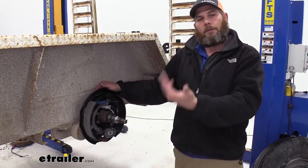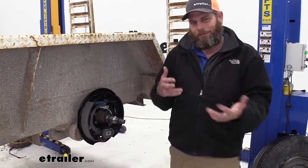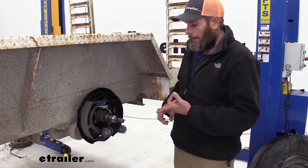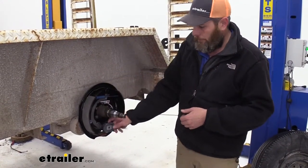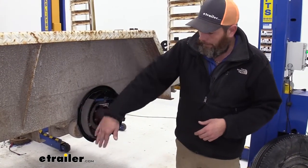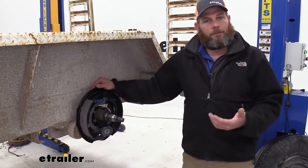I like electric brakes over hydraulic brakes in utility applications because you don't have to worry about leaks and different stuff like that. These assemblies are going to replace the entire brake kit, so you're not going to have to worry about hardware, your springs being worn out, your magnet being worn out or not properly connected. By getting a full assembly like this you can replace absolutely everything — every piece of hardware. You don't have to worry about premature failure.